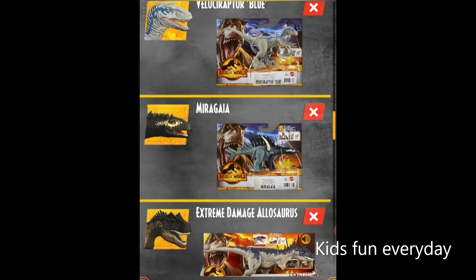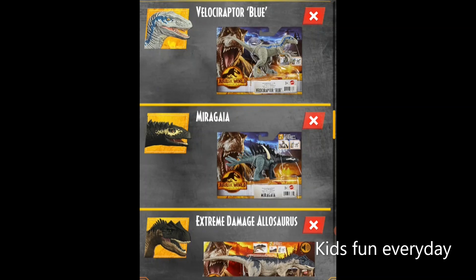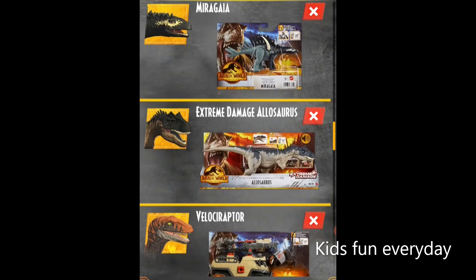Now we have a Velociraptor Blue — a regular one with no new accessories like the Jurassic World Extreme Damage, but it still looks really really cool. Of course it has a DNA tag. Now we also have a Moragia, which is a weird looking one. I can't quite identify which family it belongs to — between a Kentrosaurus, a Stegosaurus, or maybe a Platyosaurus. That's a weird one, but let's move on.